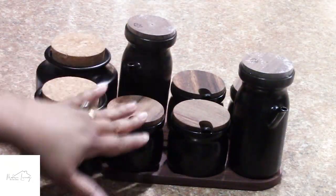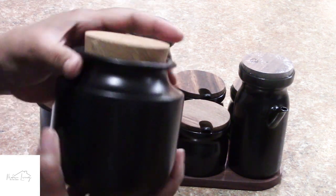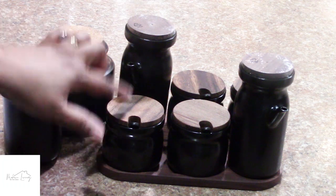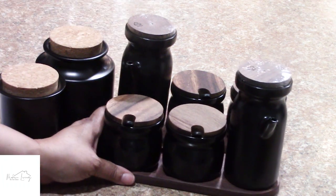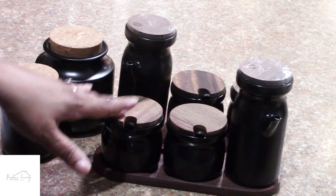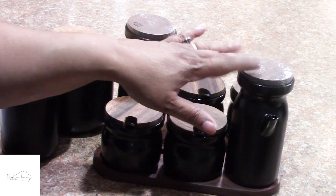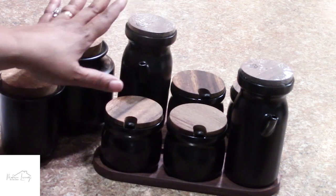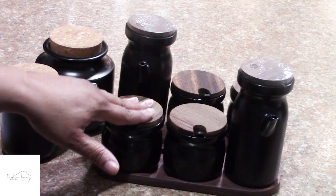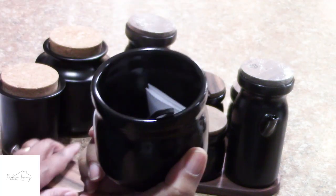Okay everyone, so this is what was in that package. I have a large jar with a nice little cork on top and then a smaller one. We also have two sets of condiment trays. My idea is to use both sets if they all fit — one would be for oil or vinegar and the other for canola oil or olive oil. These smaller ones would be seasoning jars — they are so cute.